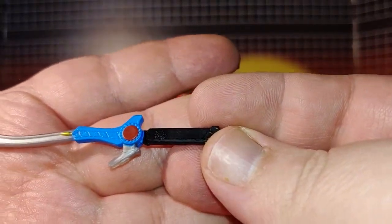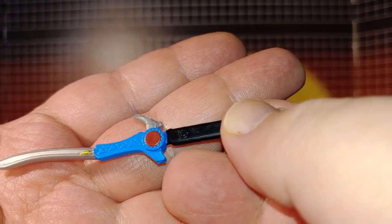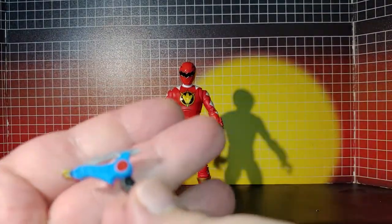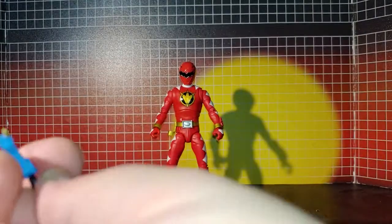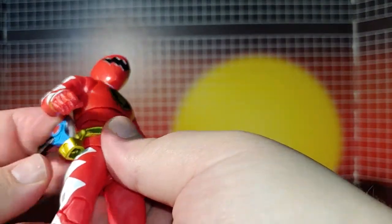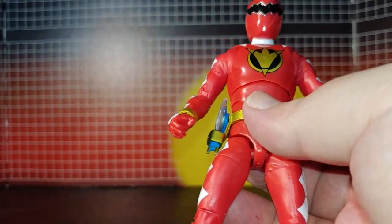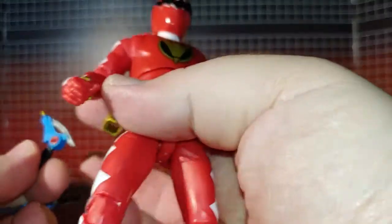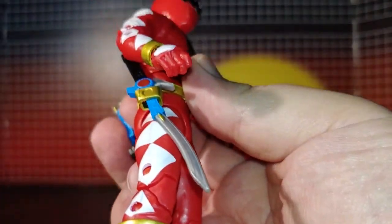It also comes with this open blade, and this Dino blaster. The blaster goes in and sits right like that, and the blade can go in all the way like that.